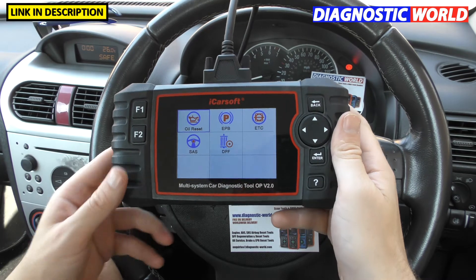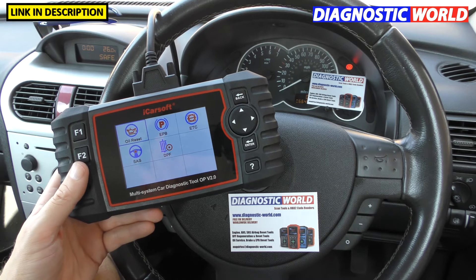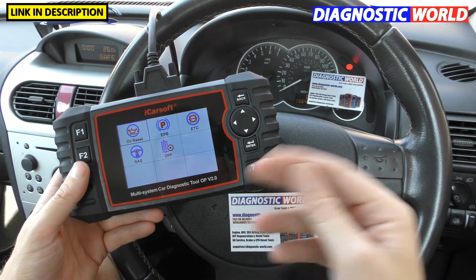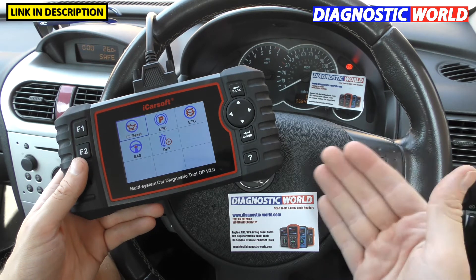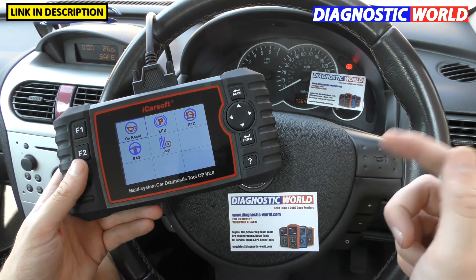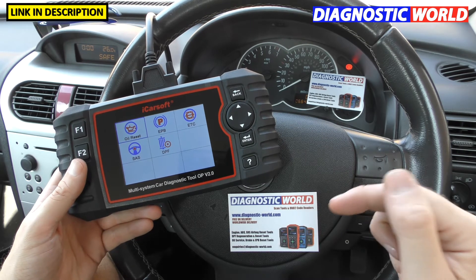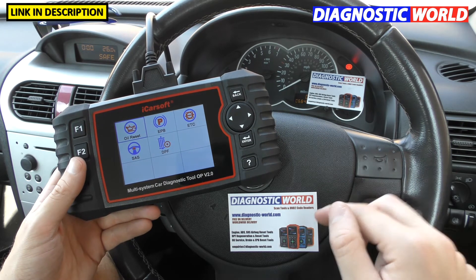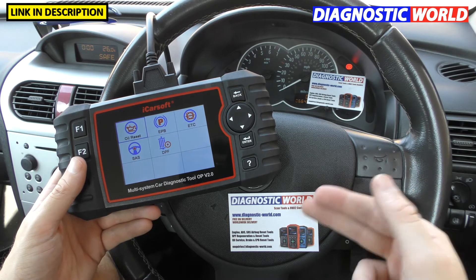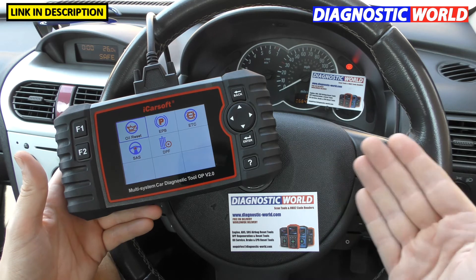Can you get help and support for these tools if you need it? Yes — only the people you bought it off will give you help and support. If you bought it second-hand, you're not going to get any help and support. If you bought it through Diagnostic World or the Amazon link in the description, you'll get help and support from that exact seller. We always recommend going through a trusted seller who gives you a genuine product, because that way you will get genuine help and support.